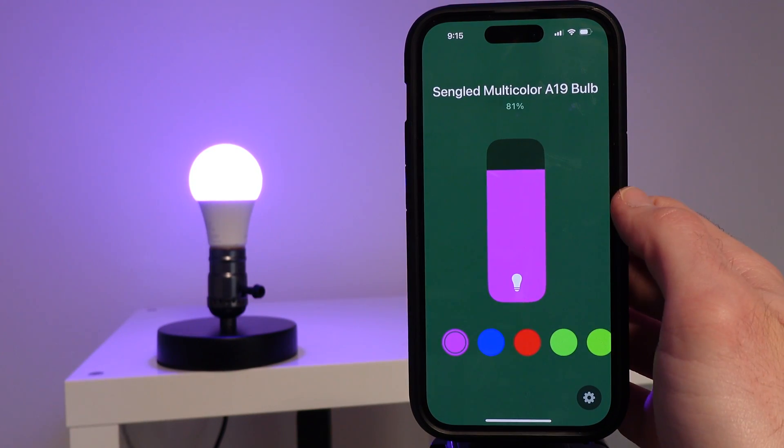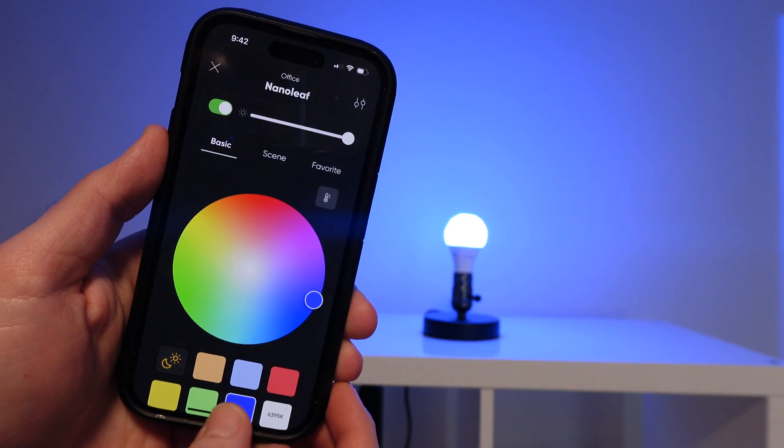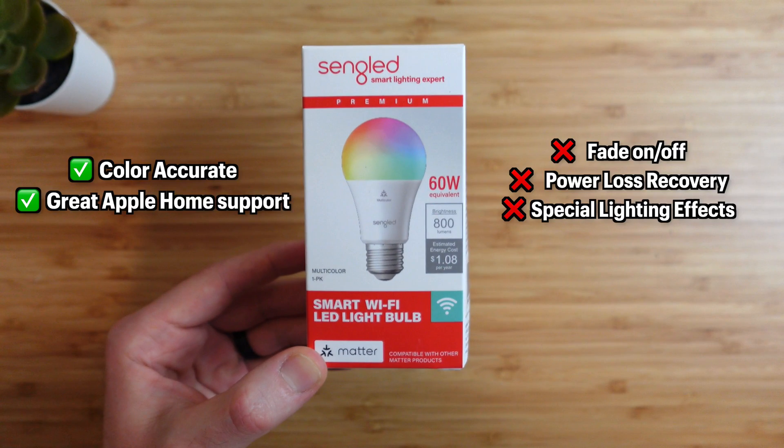Sangled does not support any additional features since the official Sangled app does not support the Matter Sangled smart bulb. So with all this being said, which Matter smart bulb should you buy for your smart home? As always, it comes down to your specific needs and preferences. Nanoleaf is $20 and great if you already have Thread or other Nanoleaf devices, or want to use the many special lighting effects — if you can get the bulb to work consistently, as I often had to reset it, which was very frustrating. Sangled is also $20 and offers the least amount of features for a smart bulb, so I think it's a bit overpriced for the lack of features compared to other bulbs.